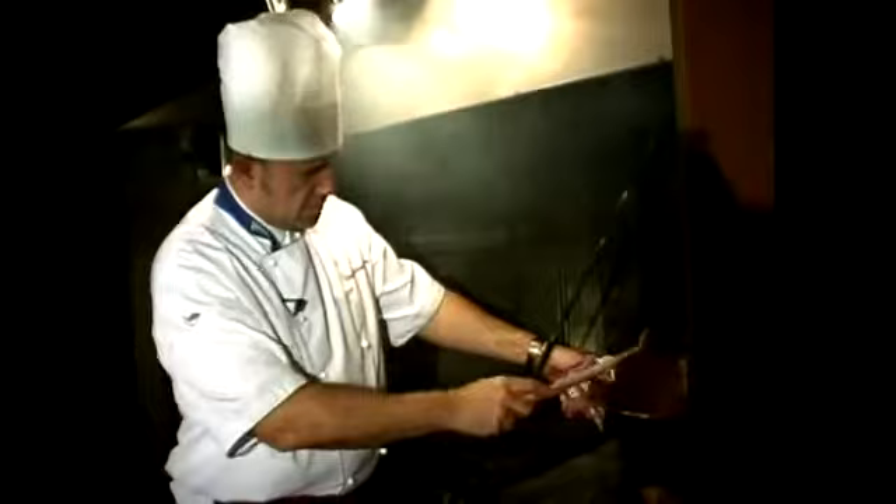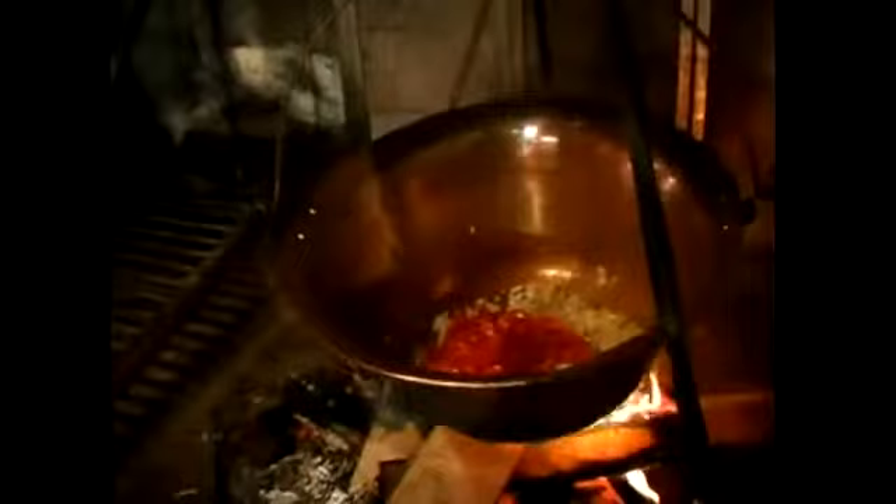When the onion is golden yellow, we put tomato that was cut into cubes into the kettle on top of the onion. We also put paprika that was cut into cubes. We leave these materials to boil together.